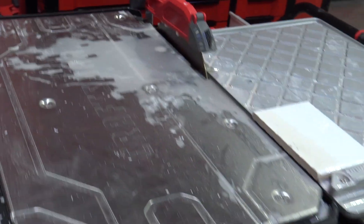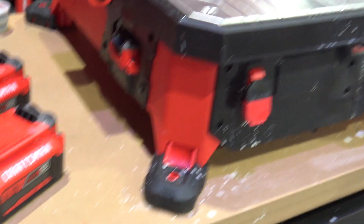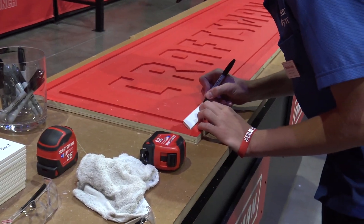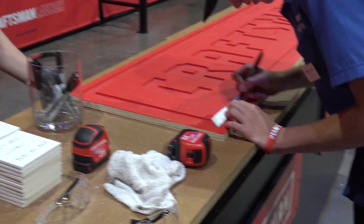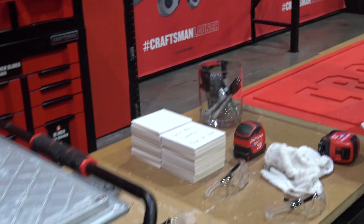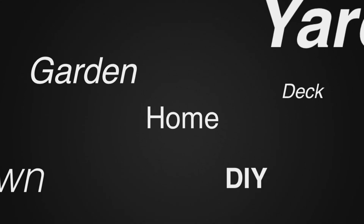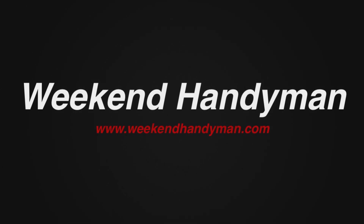So right there is the new tile saw from Craftsman Tools, working on the V20. He's making one of the tiles for their little sign that they're going to be putting up here — looking awesome. We'll put it in the description below so you can check this out. This is one of the new tools at the Craftsman Tool Launch. For more tips and how-to videos, go to WeekendHandyman.com.